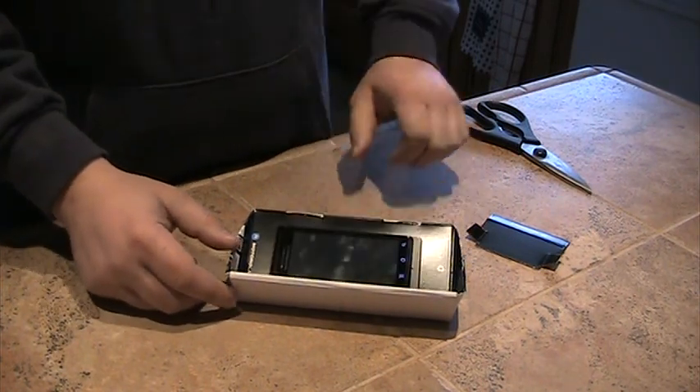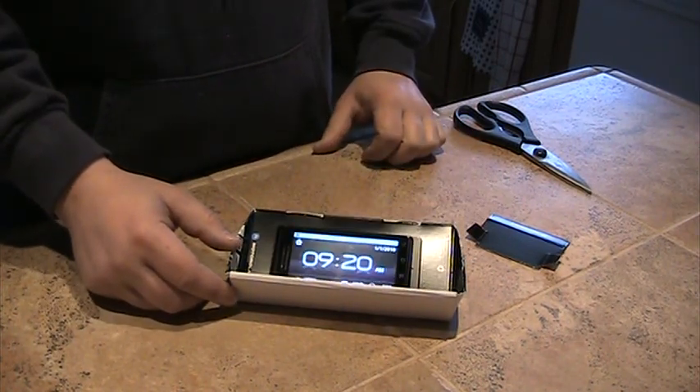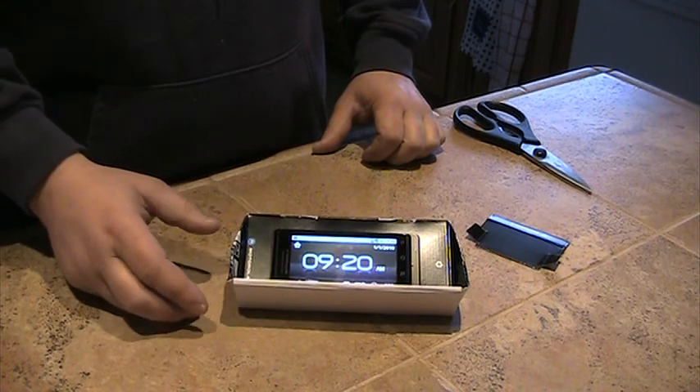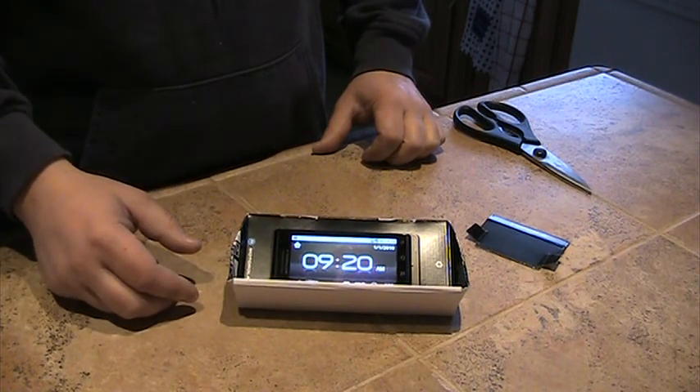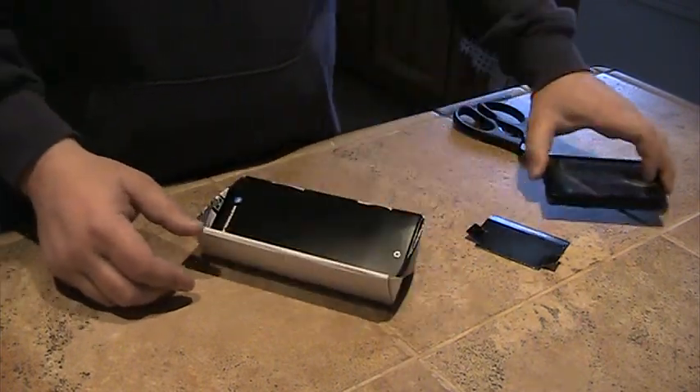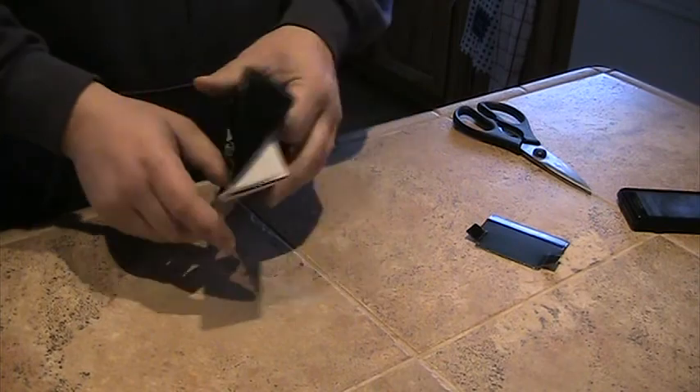I can drop my phone in and it turns right into the multimedia setting. All you have to do is take the Droid box and do some folding. Get a magnet and some tape and you got yourself a free dock. I'll go ahead and take this apart and show you how I did it.